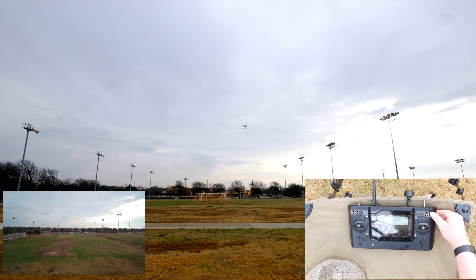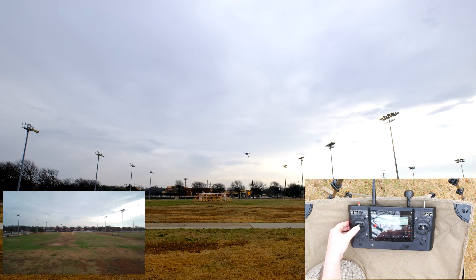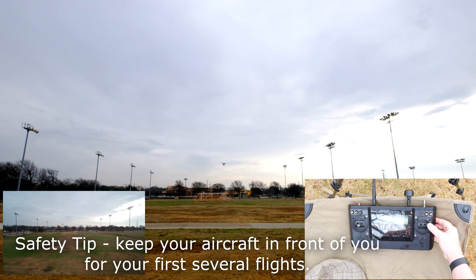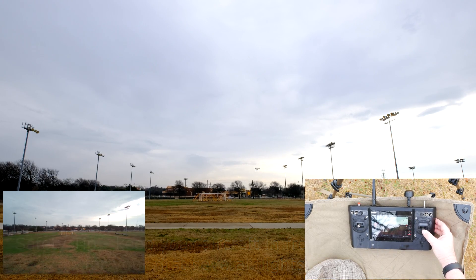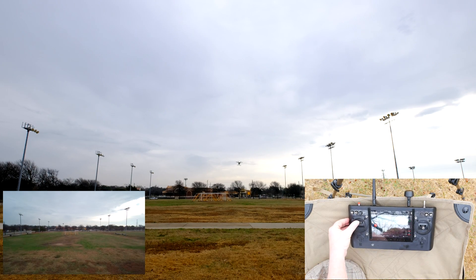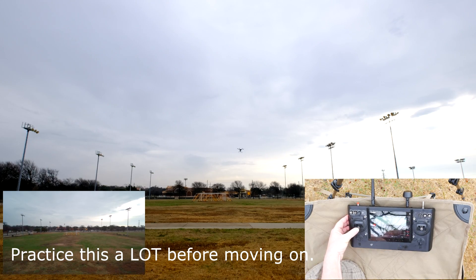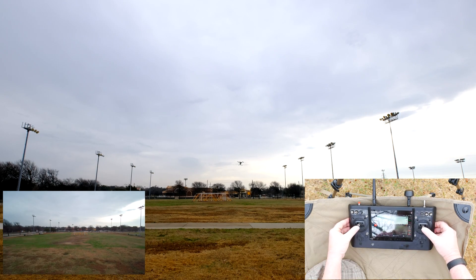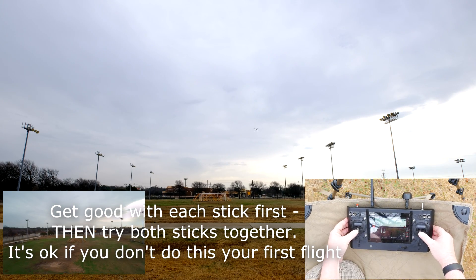Let's switch back to Smart Mode and fly around for fun. Now let's spend a little time flying with both sticks together. You can fly diagonally up and down, go right and left, or spin as you descend.